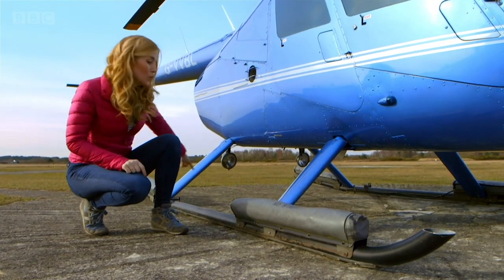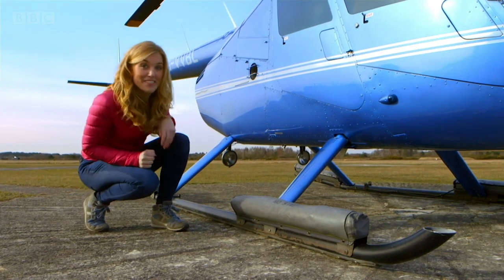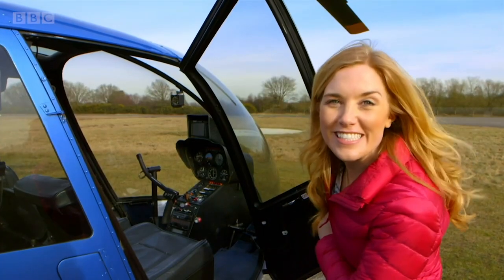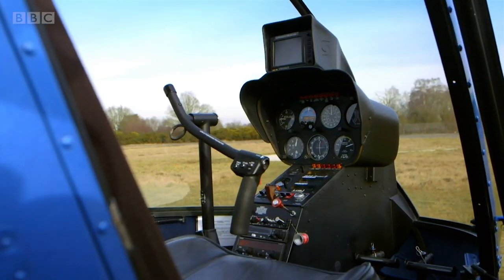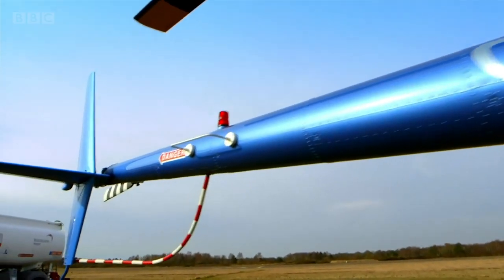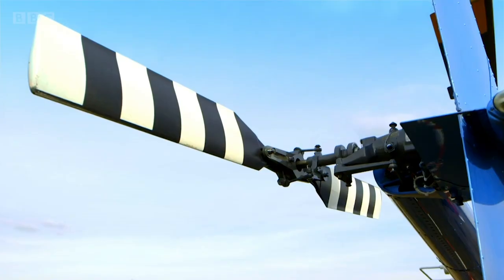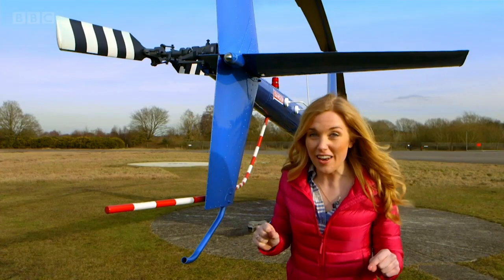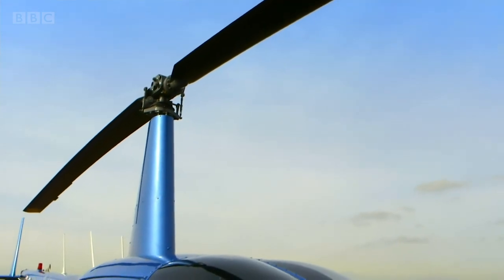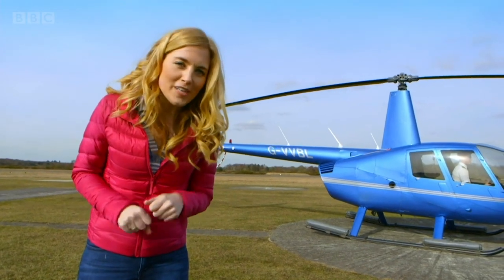This bit of the helicopter is called a landing skid and there are two of them — they're the helicopter's feet. This bit at the front is where the pilot sits to fly the helicopter; it's called the cockpit. And then this long part at the back of the helicopter is called the tail boom, and at the end of it is the tail rotor. This spins round and round when the helicopter flies, just like the big rotor at the top. This big rotor is really important because it helps make the helicopter fly. But do you know how a helicopter rotor works?